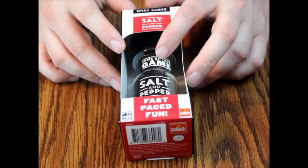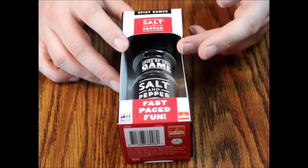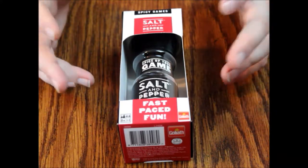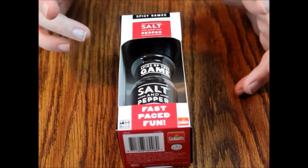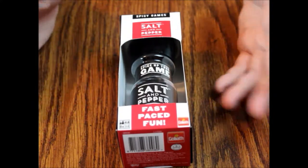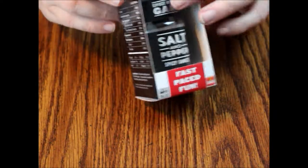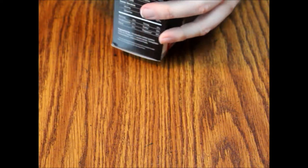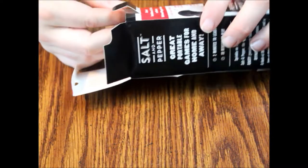I found a couple of these — there's Salt and Pepper, Coffee Break, and Sugar Cubes — we're going to look at all three of them. They were all originally around eight dollars but you can find them for a little more or a little less. I don't think they're very easy to find though; I've never heard of them before and I play a lot of games. It was kind of a neat idea for a quick little game.